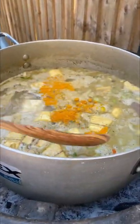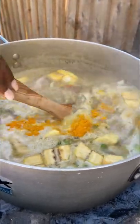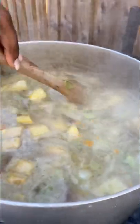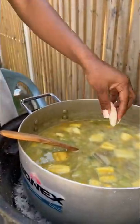Here I'm going in with some of that fresh organic turmeric that we made in the Caribbean about two weeks ago. Mix it in well — guys, the smell of this is so good!